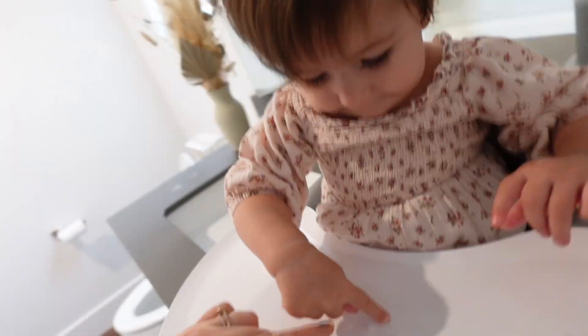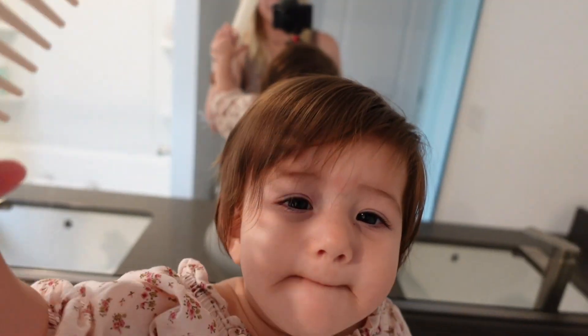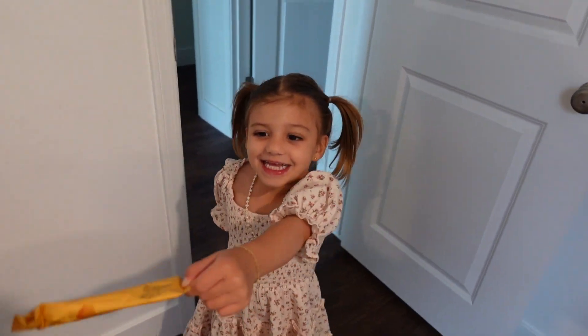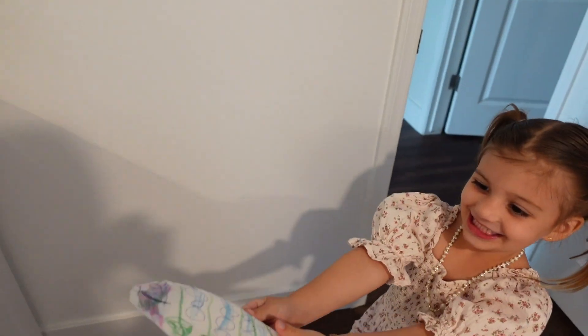I put Lini in her little high chair — it's the Bumbo — and this is how I like to do her hair, and then doing some snacks. Have all of her hair stuff in here. Look at that beautiful hair. Her hair is all kind of different. She's like, what are you doing? Who's that? Did you make this easy snack? Thank you very much. And what else do you have?